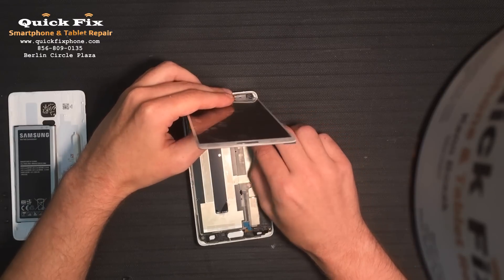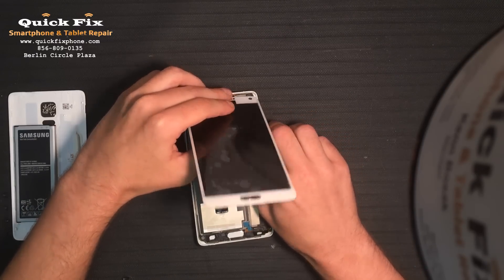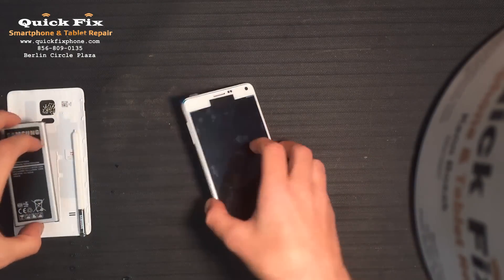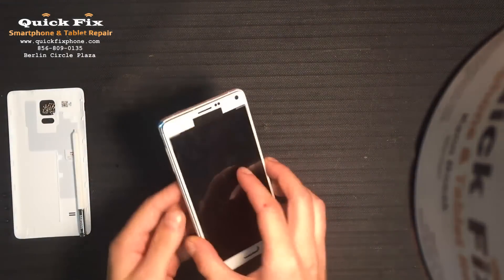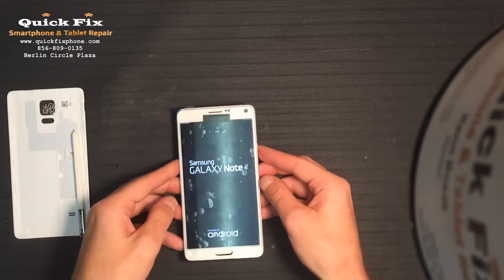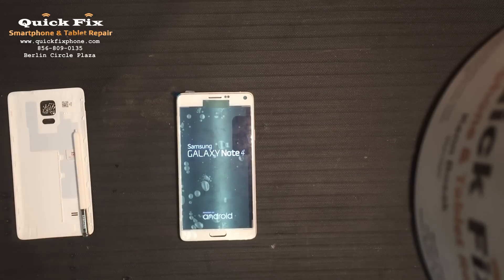Now I'm working on the S Pen — it's a little hard to show you that, but I have connected it. So first thing you have to do every time is to test it to make sure that it functions properly. And there you go. All I have left to do is to put in a couple screws, pop the back on, put in the SIM card, and everything's done pretty much.